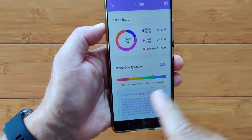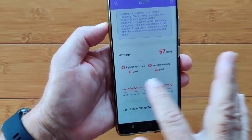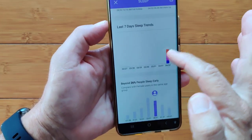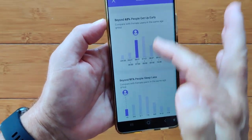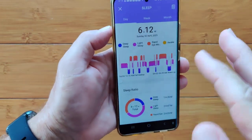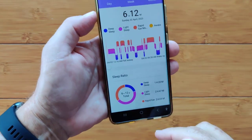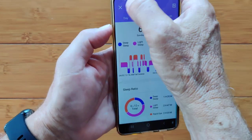REM is the time you're supposedly in your dream state — your eyes are fluttering. The app also tracks your heart rate all night long, giving your highest, lowest, and average beats per minute, plus your last seven days' trend and how you compare to other users across various sleep metrics. By tapping the date at the top, you can navigate back to previous days' data. That covers the sleep tab.